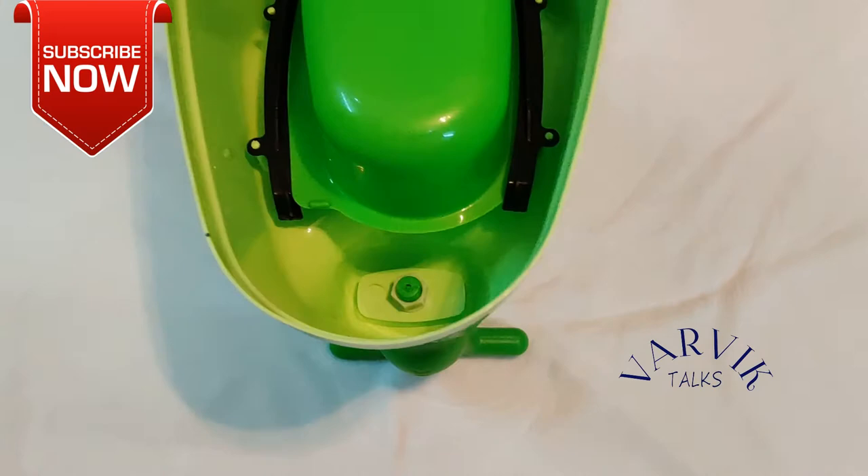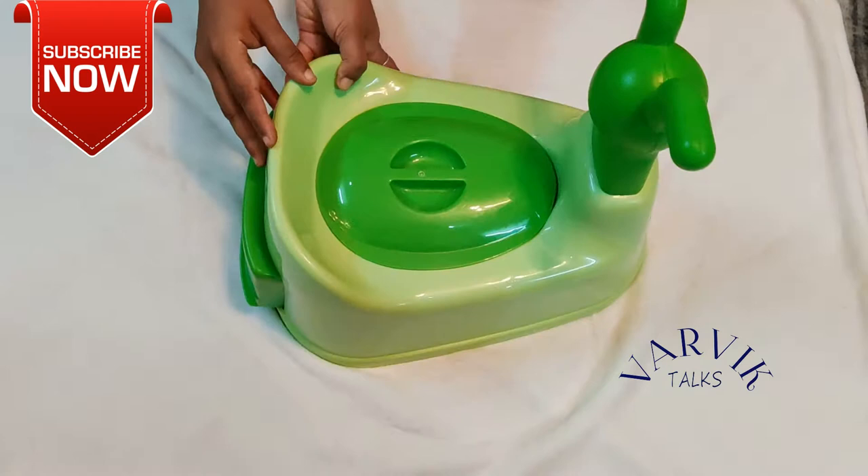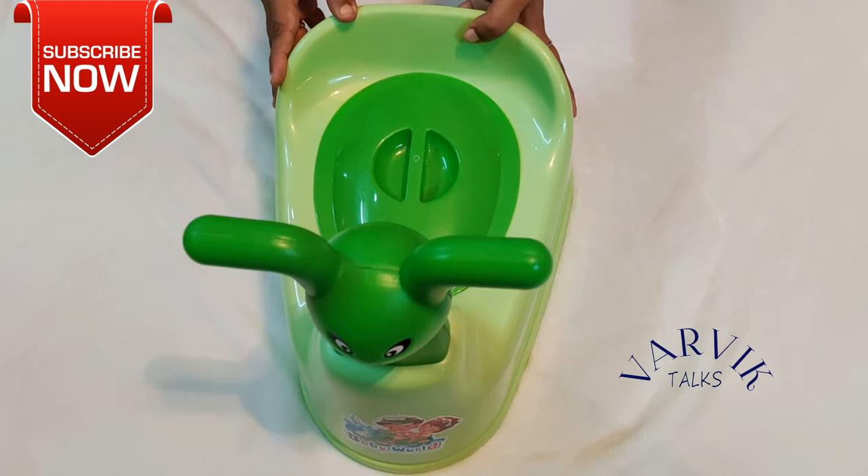In the back side, we have a lot of fiber. It's a lot of plastic. This is the baby's face. It's very good for the baby. This baby potty seat is 440 rupees.